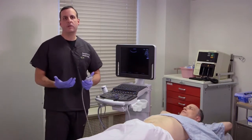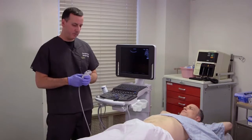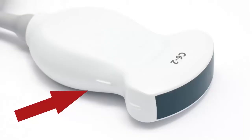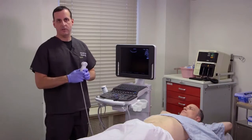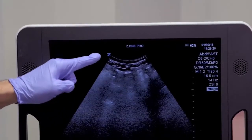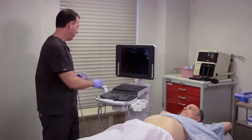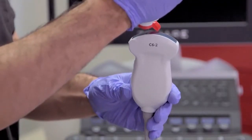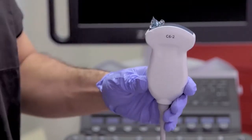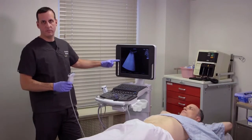Since this is one of the basic core applications, I want to review a few key important things about how to actually scan patients. Every transducer has a little notch on the probe, and that notch correlates to the Z marker on the screen. The notch gives you the location of that Z on the screen, providing your spatial orientation. If you're ever confused, you can take your gel and place it on half of the probe — as you can see on the screen, it clearly demonstrates which side of the probe you're using.